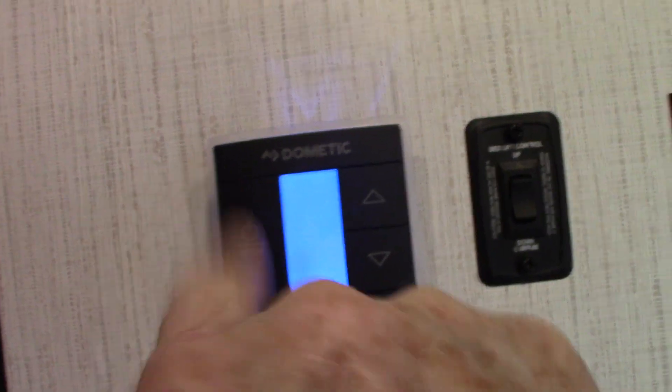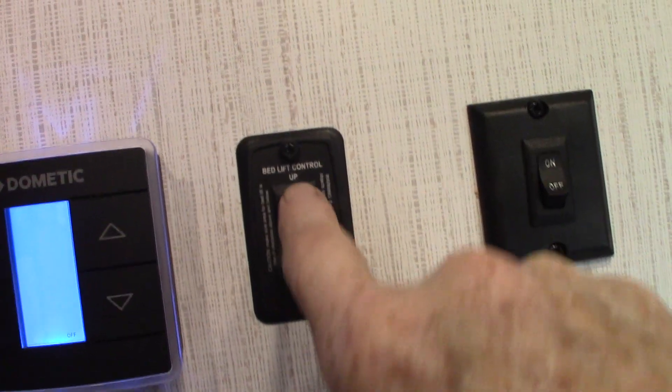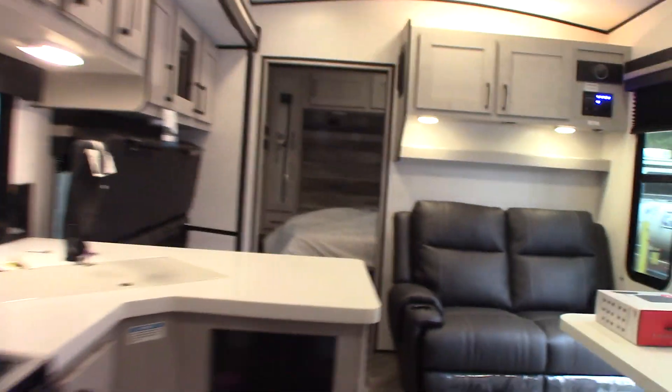Back here you have a second thermostat — mode button, then punch through the modes same as the other one. This is your bed lift — up and down. We'll show you how it operates when you pick up. You can bring it down halfway, bring the seating section all the way down and turn it into a bed — there are a million configurations, and you can get it up and out of the way to bring your bikes or four-wheelers in. You have a railing for the deck — we'll fold it down for you when you pick up. There's also another TV hookup here.